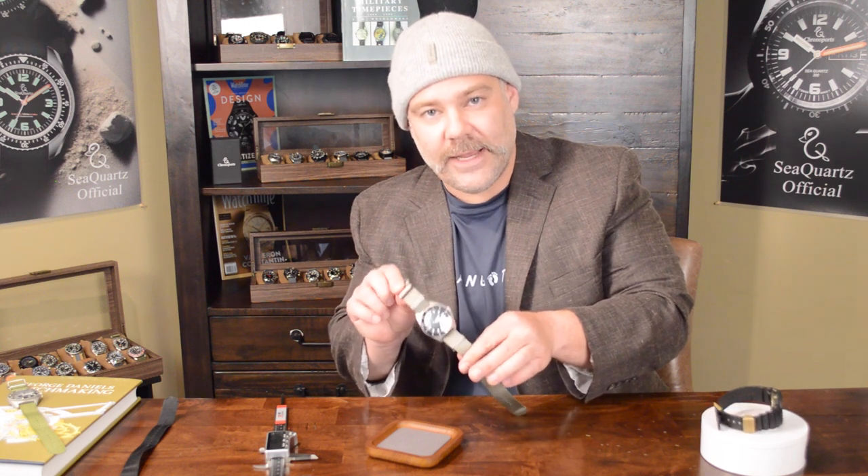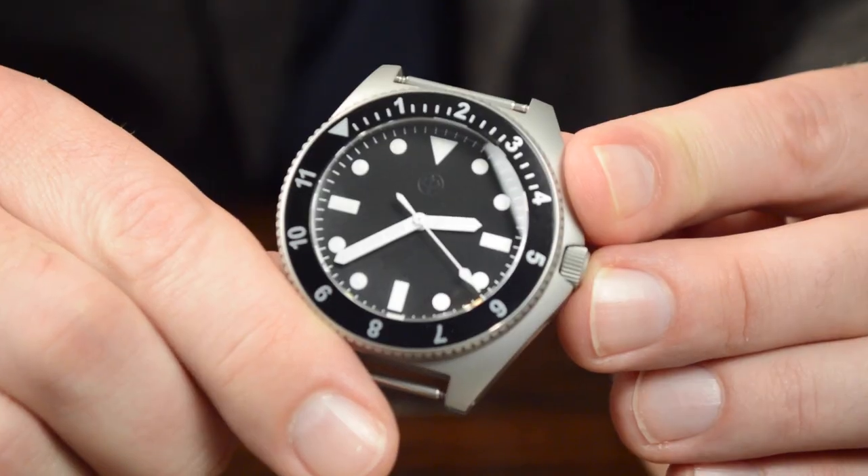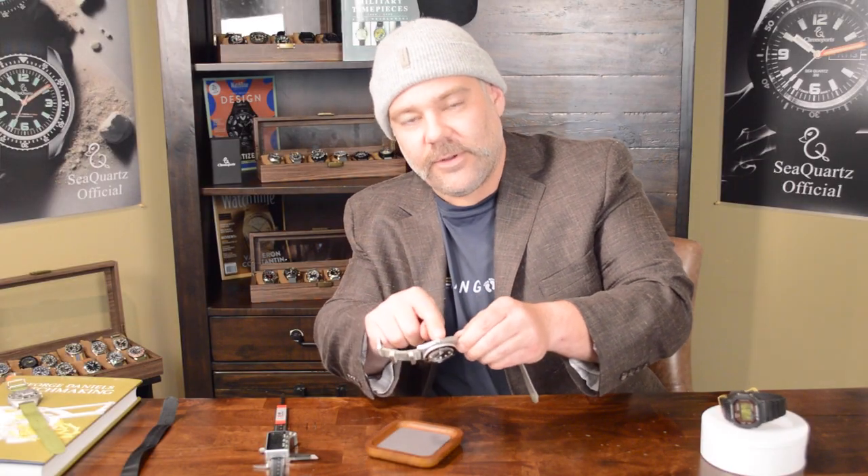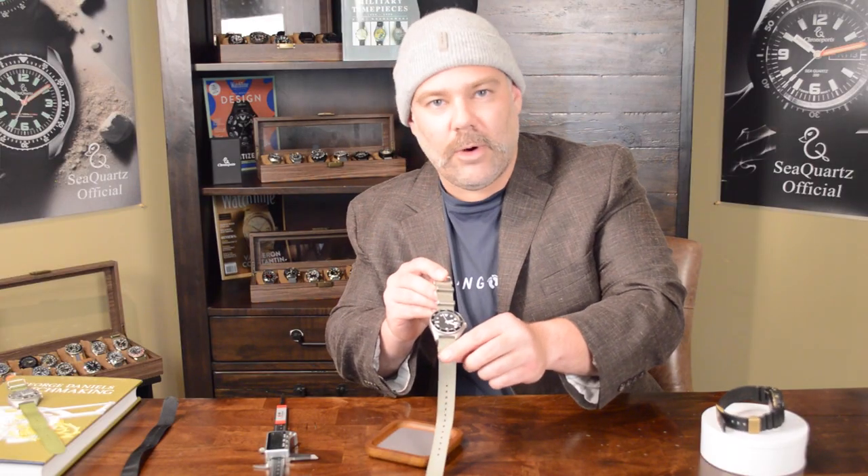The other really nice thing about these is they're hand-regulated. This one's been keeping within about two seconds a day since I've been wearing it. He still has these on his website — I'll link that. Again, completely independent. I bought this one on my own, whatever discounts were available in coupons. I didn't get anything in remuneration for this. I just think it's a super cool watch. You can get these for under $400 — I don't understand why he still has some left. The only thing some people have had an issue with is the ghost logo on the dial — it's a Trident. He also has a signed crown. It's a Trident. Overall, I think it's a great watch, and this one is going to stay in my collection forever. It's a forever watch for me.